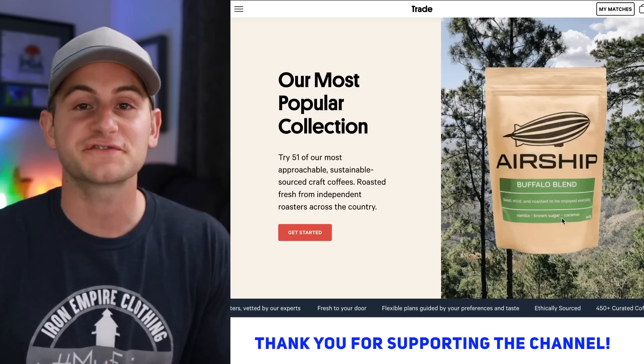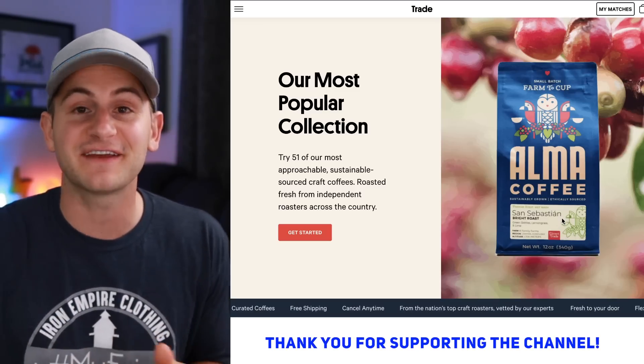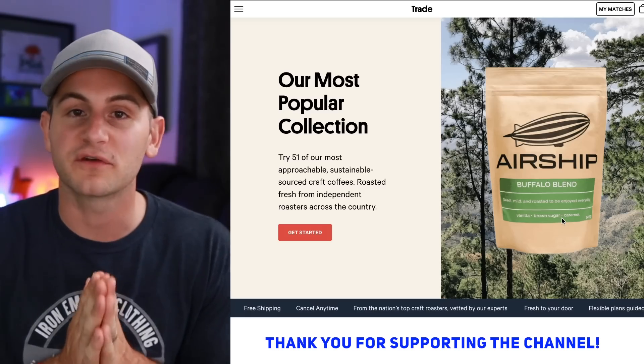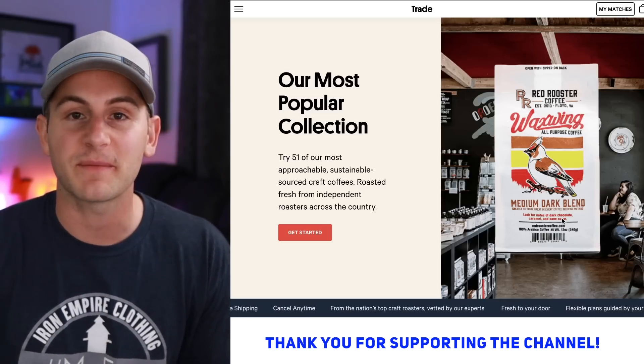Don't forget to check out Trade Coffee and keep your mornings interesting and take advantage of that discount. Please like the video if you did. Hope you guys have a wonderful day and a huge thank you to all of my Patreon supporters.